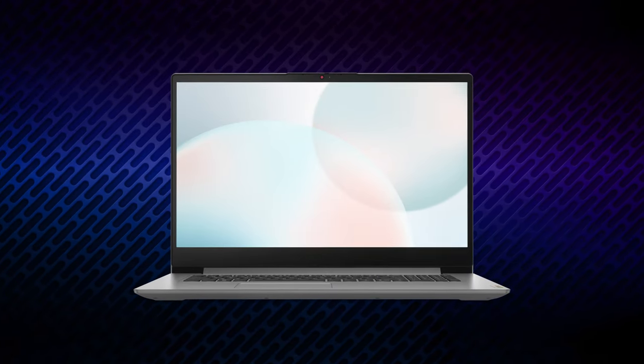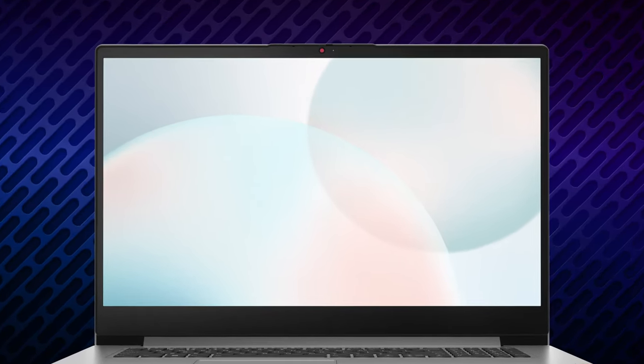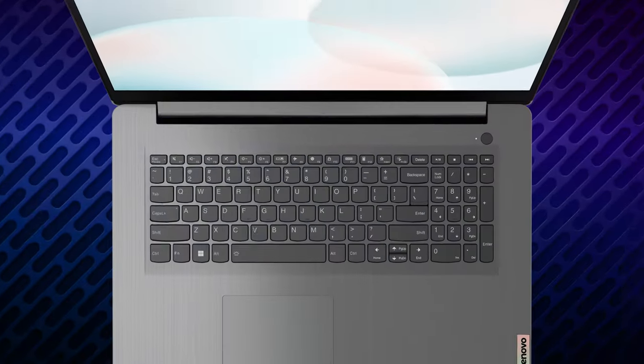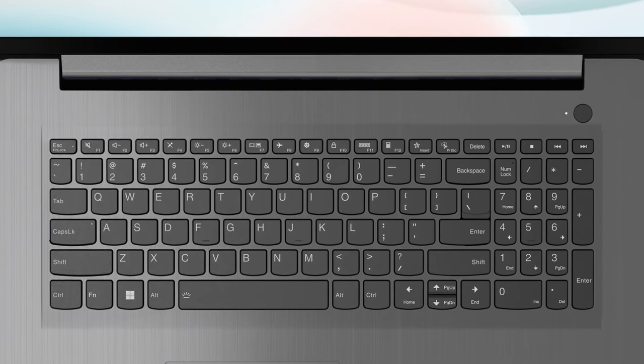The laptop doesn't open with one hand, but once it's opened, we like what we see. The bezels on the display are slim, while still housing an HD webcam with a shutter. The base has a keyboard with a numpad; however, the key travel is short and the feedback is inconsistent. The touchpad comes with the well-known Mylar cover while retaining its responsiveness and accuracy.